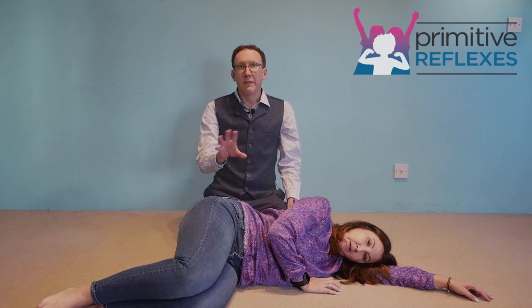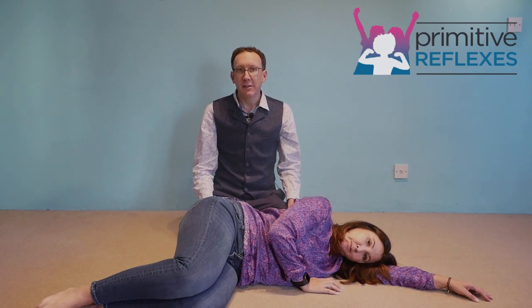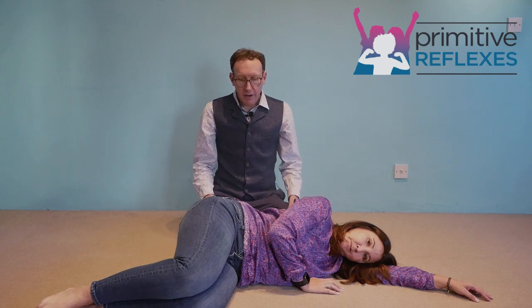The proprioceptive input — the input from the muscles moving — is being stimulated, so the child can feel themselves moving in that way. Do this for 30 to 60 seconds, then turn the child over onto the other side and do the same from the other side.